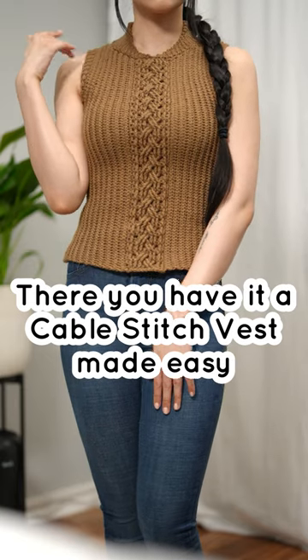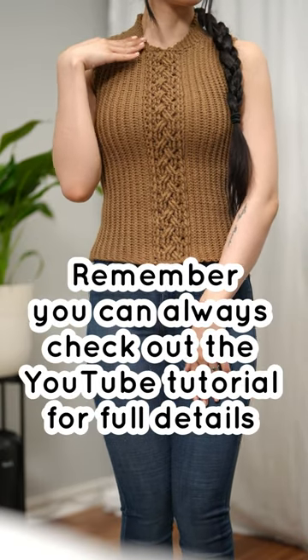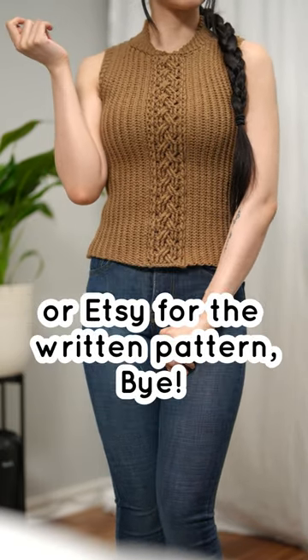There you have it — a cable stitch vest made easy. Remember, you can always check out the YouTube tutorial for full details, or Etsy for the written pattern. Bye!